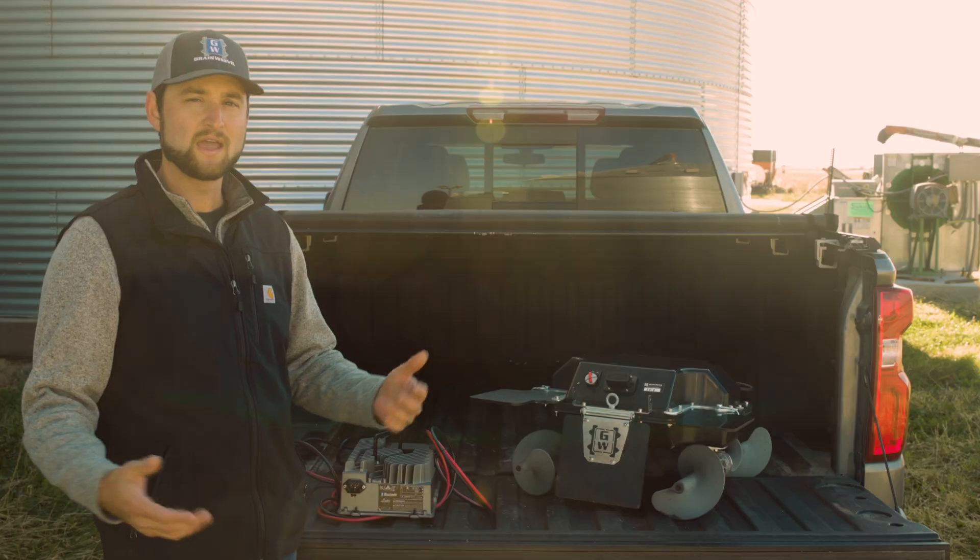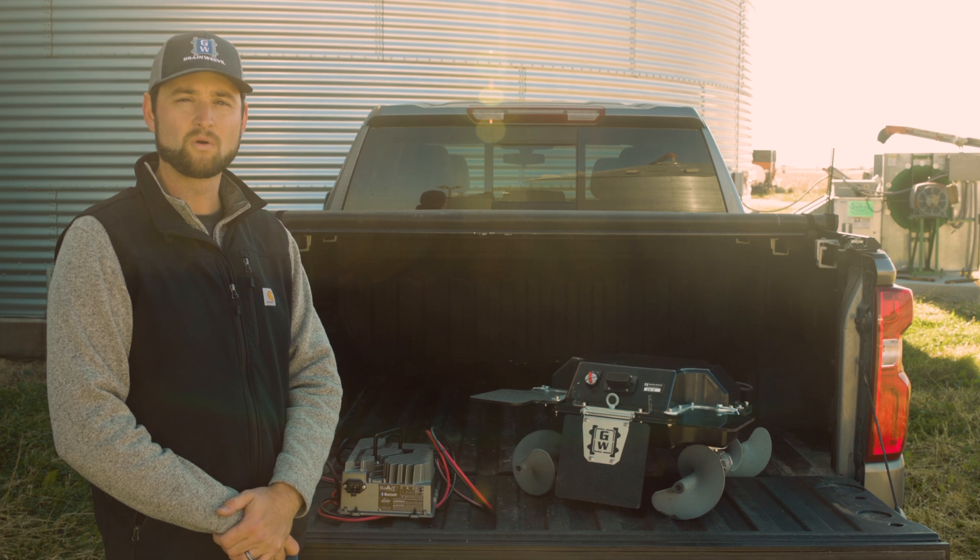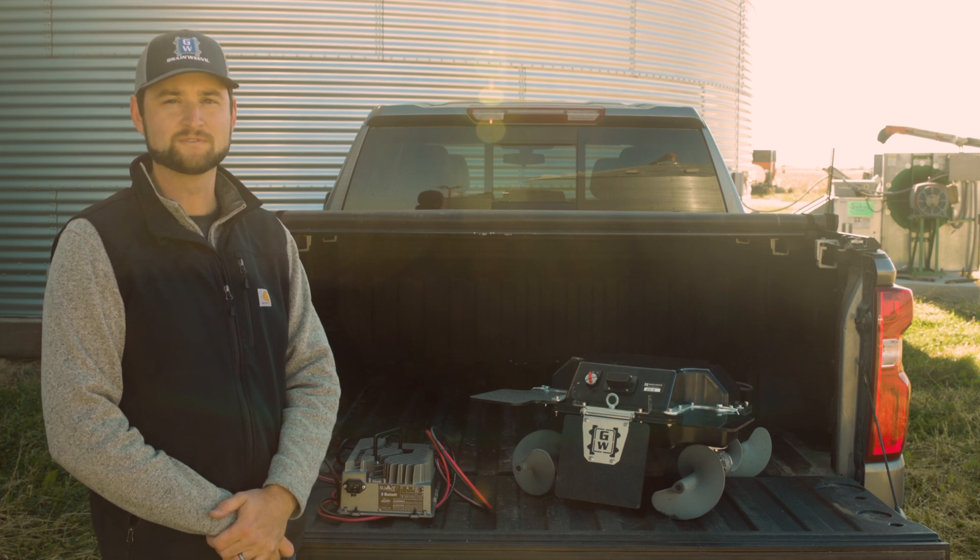Hopefully that gives you an idea of what the entire standard package looks like. If you need any more information, be sure to reach out to your local bin assist provider or check out our website at grainweevil.com.